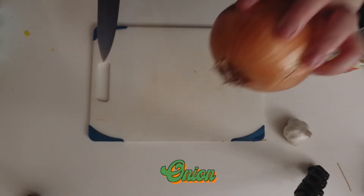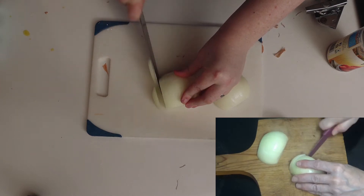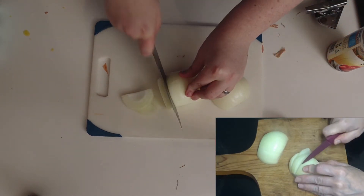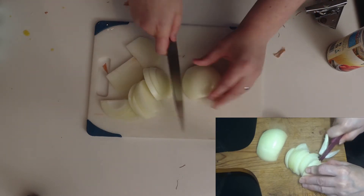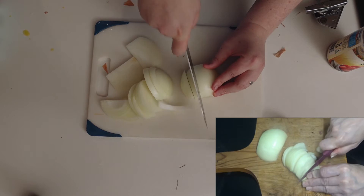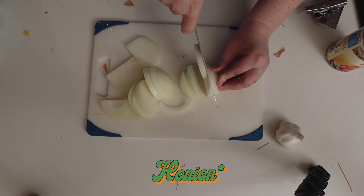We're gonna cut the onion, get this ready — just gonna give it the old chop. Oh god, this is why Ash doesn't cook much. You think that's enough onion? Nah, this is Kay's cooking, we need more. I think we're pronouncing it wrong — I'm pretty sure it's pronounced 'honey in onions.' So we need to cut more onions.